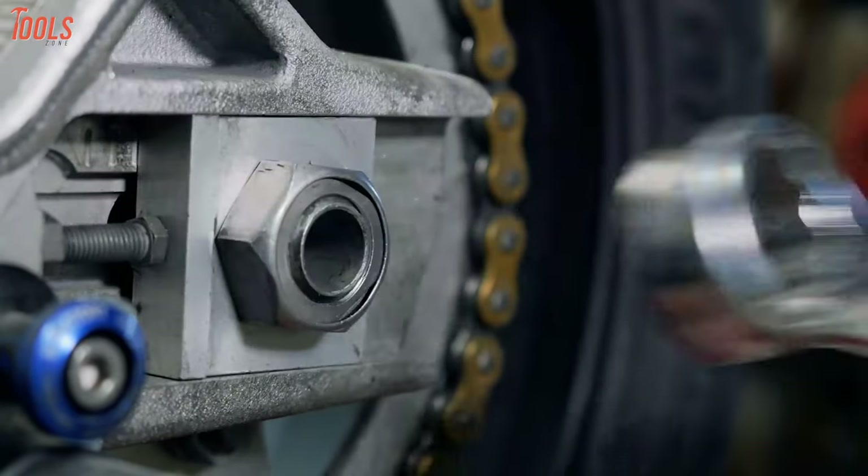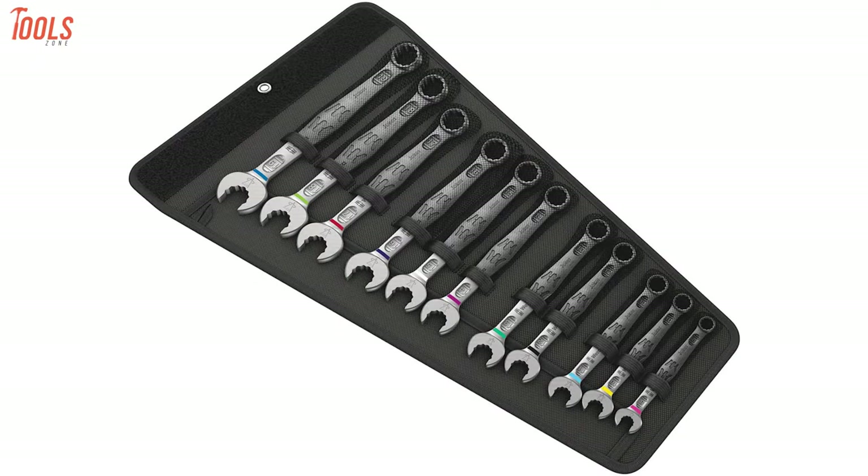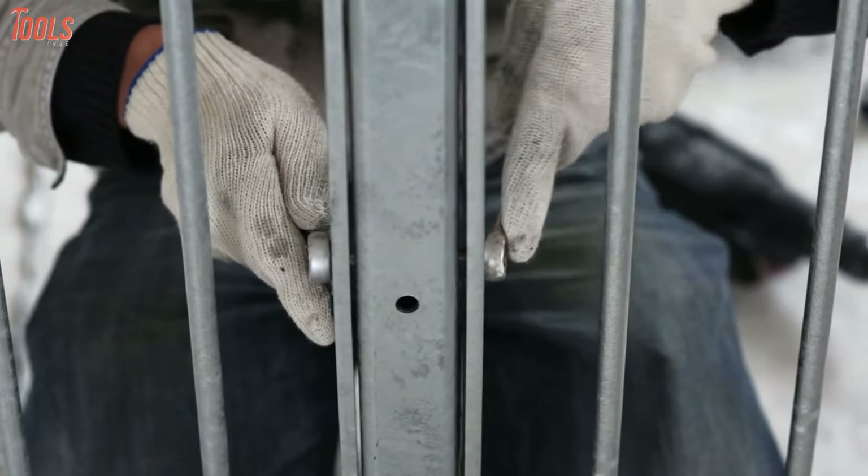So it's a bit tough to choose the perfect one. To lessen your problem, we have enlisted the 10 best ratchet wrench sets in today's video just for you. Without further ado, let's jump right into it.